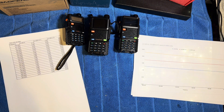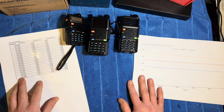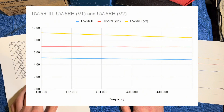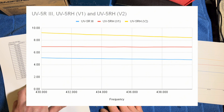Let's move on to the 70 centimeter band, which is 430 to 440 megahertz. The basic vanilla UV5R averaged somewhere close to 4.8 to 4.9 watts across the band. Again, advertised as 5 watts and delivering close to 5 watts — quite consistent results across that.